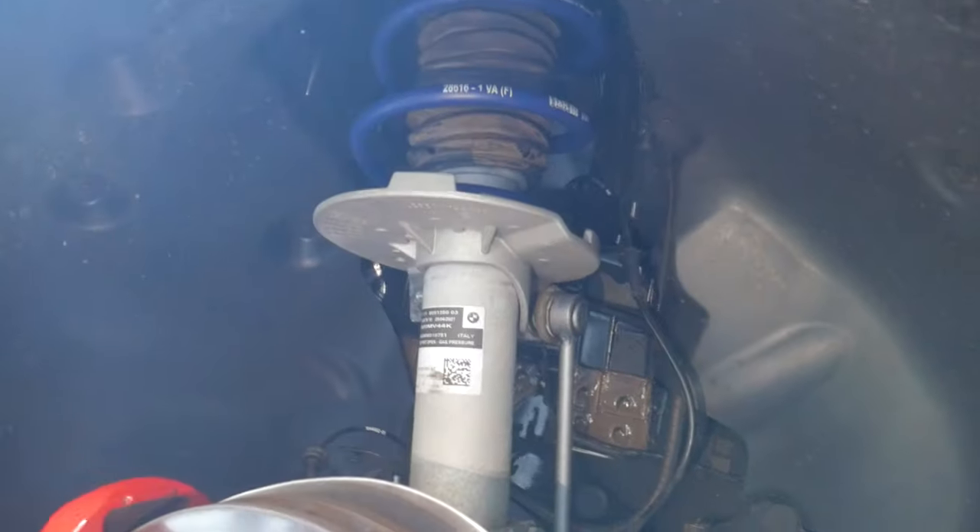Reattach the wheel with the same torque spec — 101 foot-pounds in a star pattern — and you're good to go.